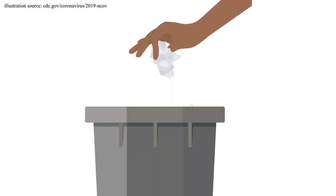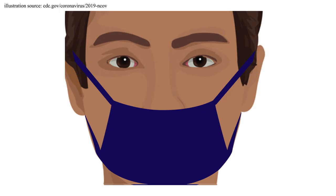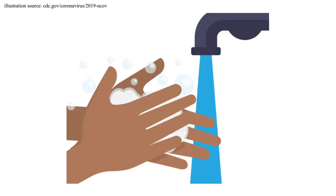Throw away your remaining collection items. Replace your mask to cover both your nose and your mouth and sanitize your hands.